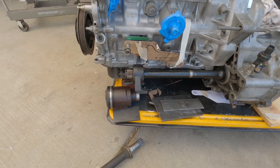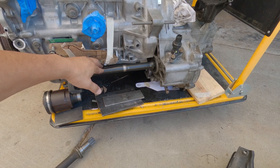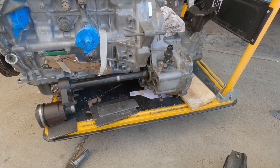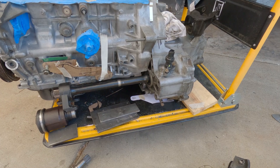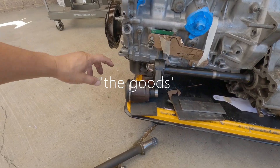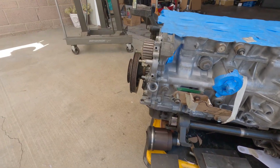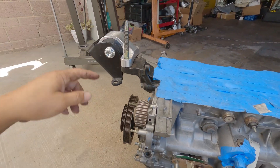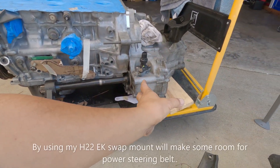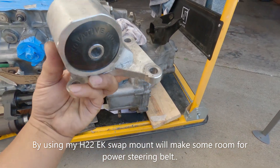Back to the idea of using the H22 half shafts - I have to pay a penalty. There are a lot of things I need to do in order to use it. It's one of those things where you get one right and two will be wrong. Number one: I don't have to shave a whole lot right here - it will be perfect. Number two: I am able to use my H22 EK swap mounts from here to here. I have to use my EK H22 swap mounts because this is off-centered.